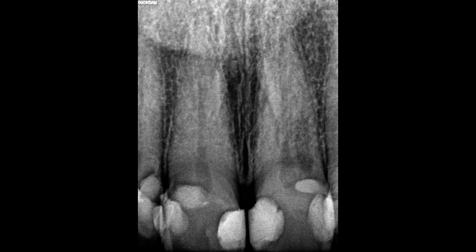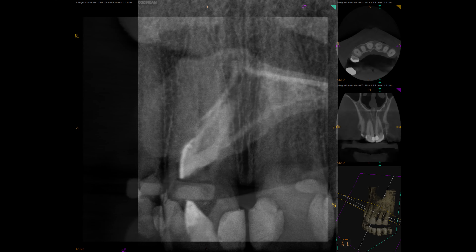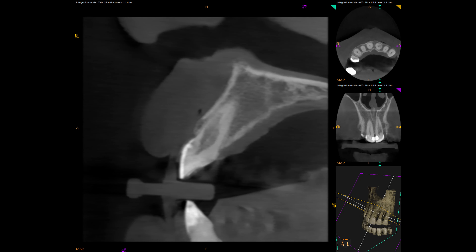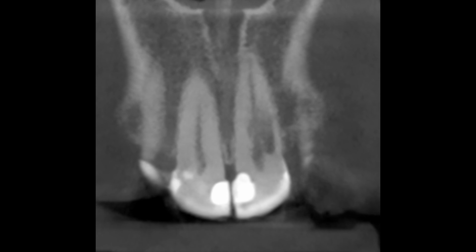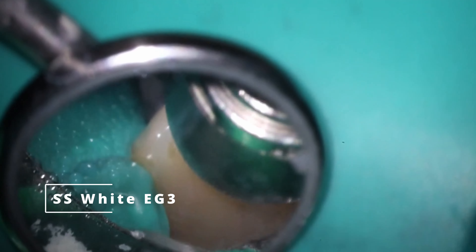Looking at the PA there, you can kind of see on number nine where it's located. And at the cone beam, I wasn't able to find a point where it actually came through the side of the tooth or anything like that. I know it looks like that on that one image, but it was rock solid. So I decided to do a non-surgical approach and just treat this tooth from the inside out.